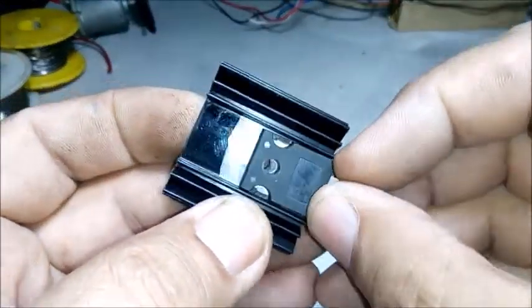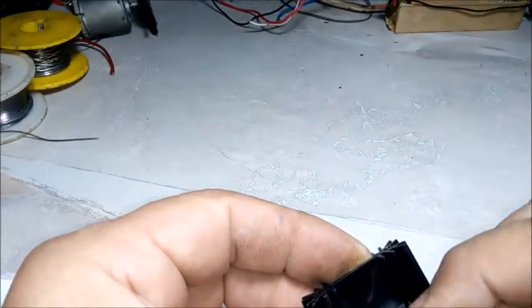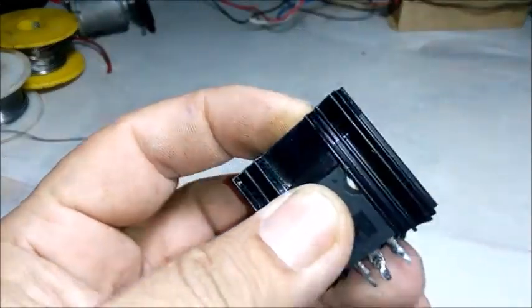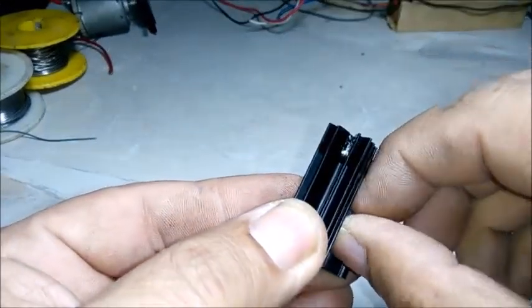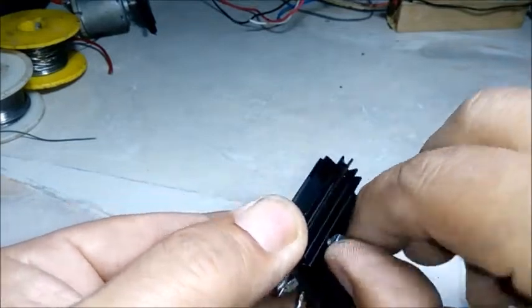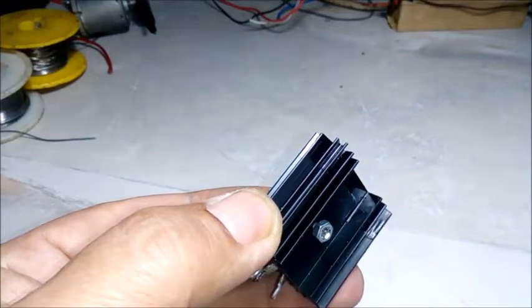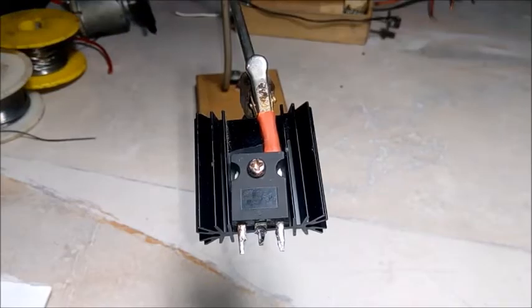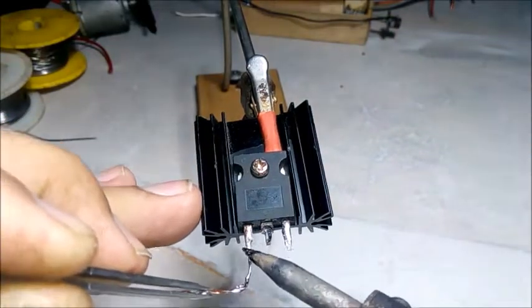Soğutucumuza MOSFET'imizi yerleştiriyoruz. Soğutucu yerleştirdikten sonra bir jumper ile Gate ayağına bağlantı yapıyoruz. (We place our MOSFET onto the heatsink. After mounting it on the heatsink, we connect a jumper to the Gate pin.)